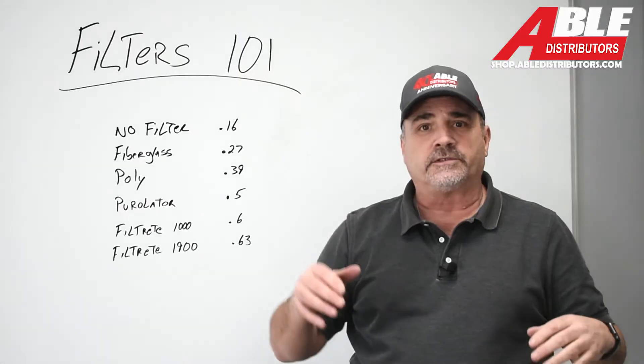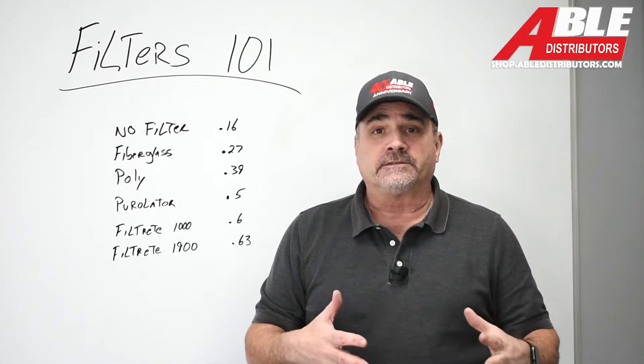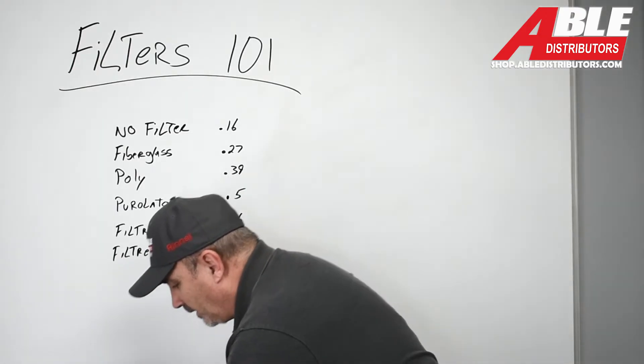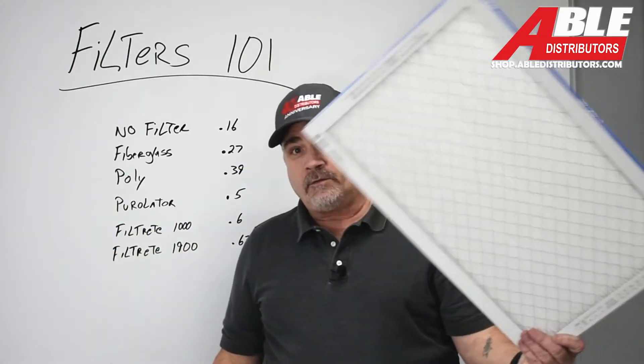Honestly, if you walk into a home and you're having airflow issues — the farther rooms or the ones with the most turns — it can be a lot of things. I've covered that it could be the type of floor register, it could be a dirty A-coil, it could be a dirty blower, it could be the ductwork. But if you take out one of these high-end filters and put in a basic fiberglass one, you could fix the problem right there. It's that simple.